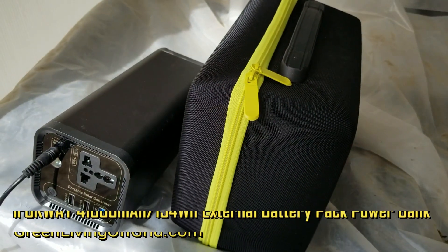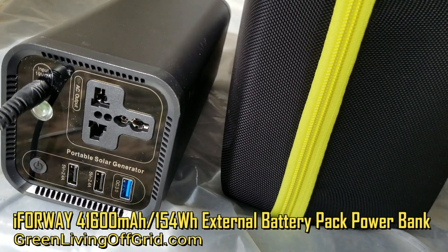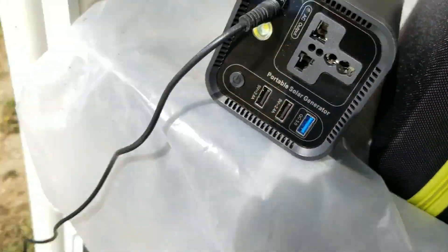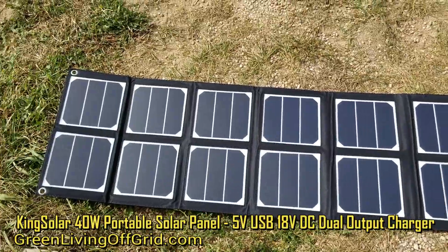Here I am out in my greenhouse, and I am powering up the i4Way solar power generator from a King Solar 18-volt solar panel.